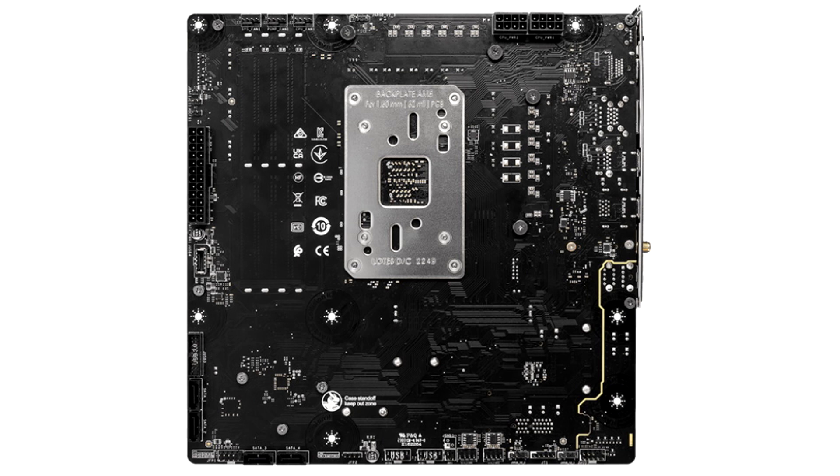The MSI B650M Ape Wi-Fi offers one full-size reinforced PCIe 4.0 x16 slot for installing video cards and one additional PCIe 3.0 x1. There are two M.2 connectors with PCIe 4.0 support and four SATA ports.